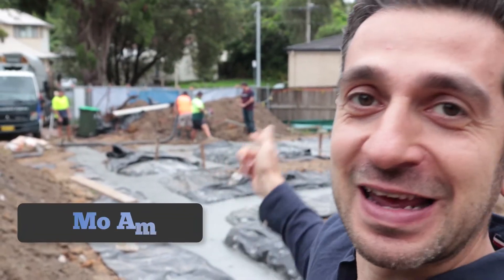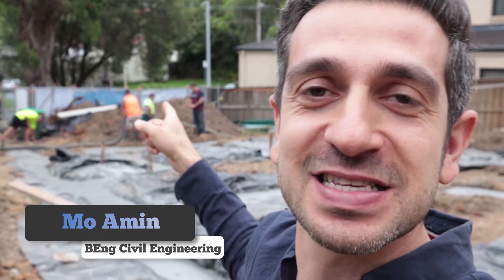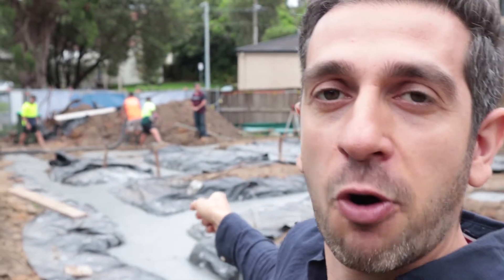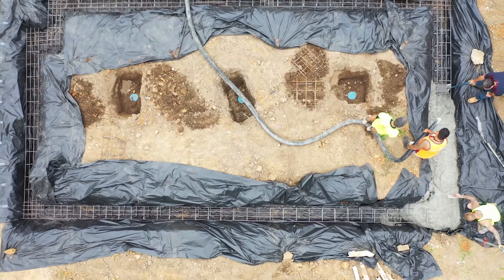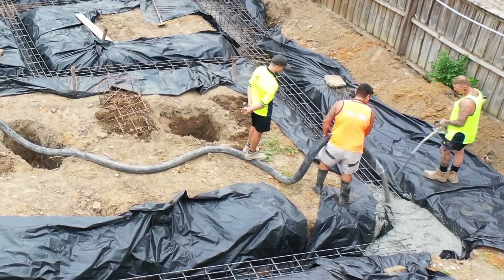Strip footing is almost complete. The boys are pouring the last few trenches, and that's the strip footing for you. What we're doing today is pouring 32 MPa concrete, which is a much stronger concrete. We've opted for that because this site has a little bit of an acidic soil.